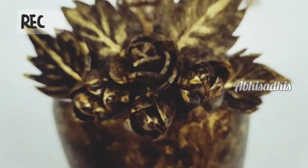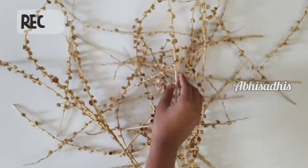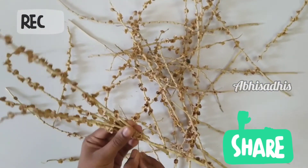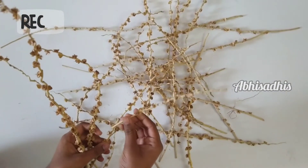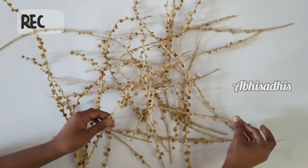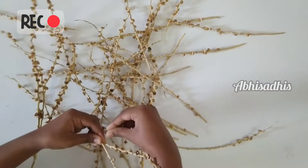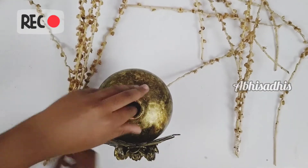Usually when you get a bunch of beads, you pick the beads and throw away the string, but instead I've got an idea to reuse it. Pick some of those strings and join them together using a copper wire. Try to take date sticks of different sizes and shapes — that will make it more beautiful. Join them into a decorative bunch.